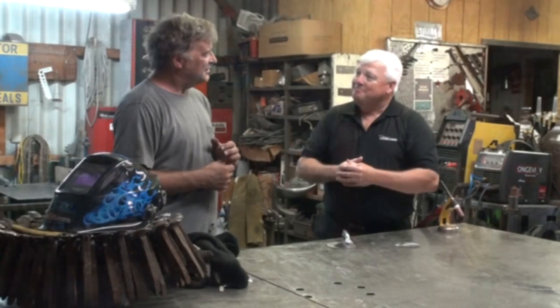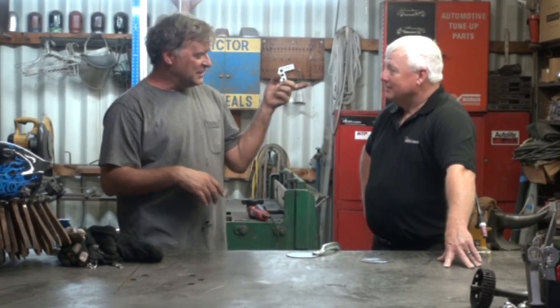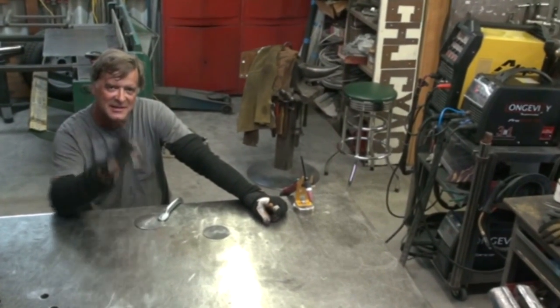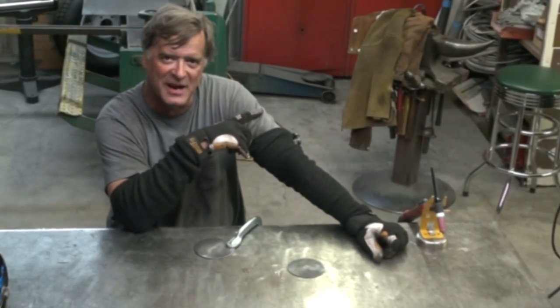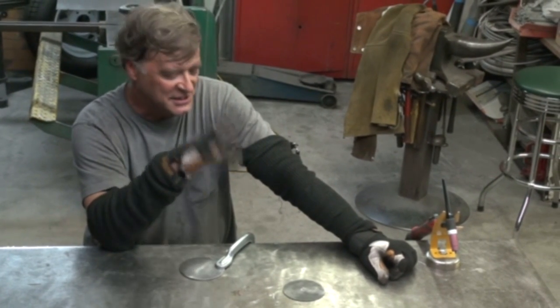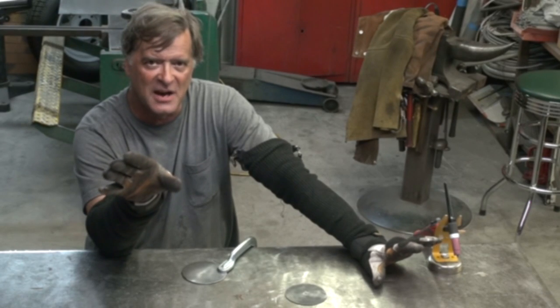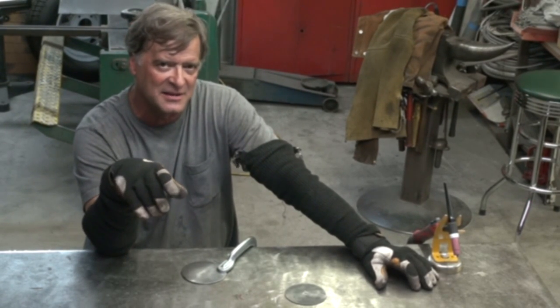So I've got a nice clean piece of 1/8-inch plate here — buzzed it off with a soft pad, got all the scale off. I've got my Longevity MultiPro 200 over here, the big TIG/stick machine. Let's fire up the TIG. We'll run a bead on argon, then without changing anything else, just switch it from argon over to the argon-CO2 mix and run a bead right next to it. That way we can show everybody the difference — why we need one gas over the other.